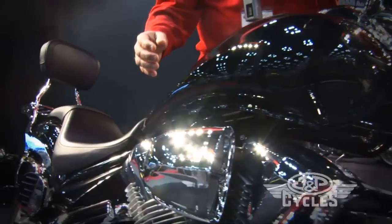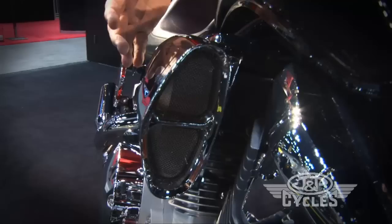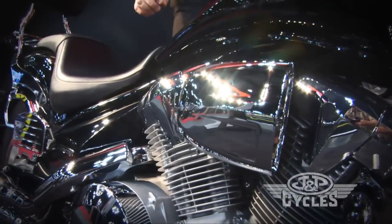On the performance side as we move around, it's our new power flow air filter. This gives a great look to the bike. It has the same triangular shape that you see on some of our exhausts.